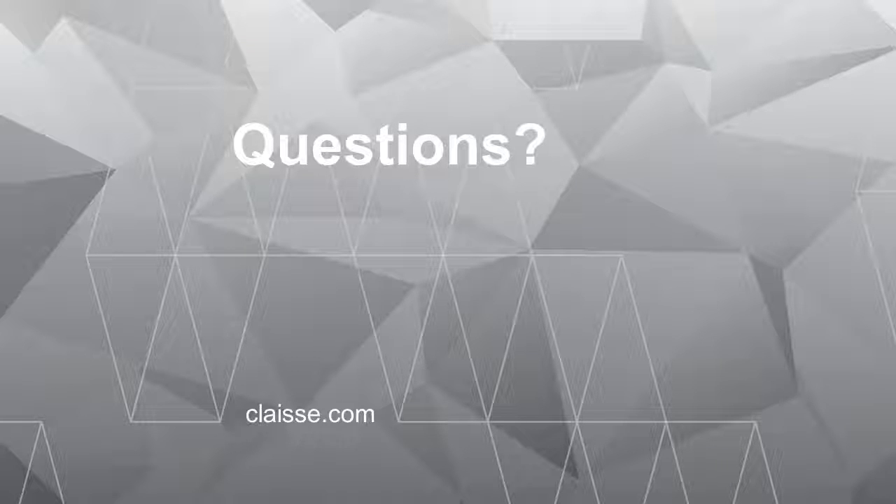Thank you very much. It was a pleasure to have you with us today, and we'll be glad to have you in our next webinars.